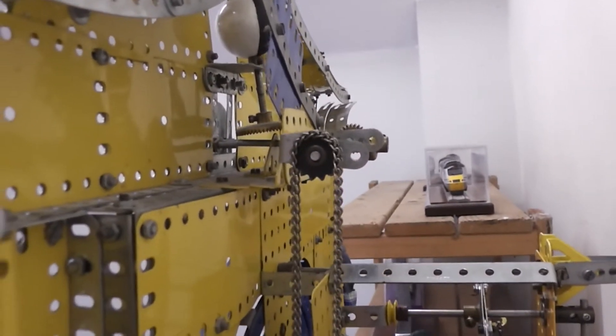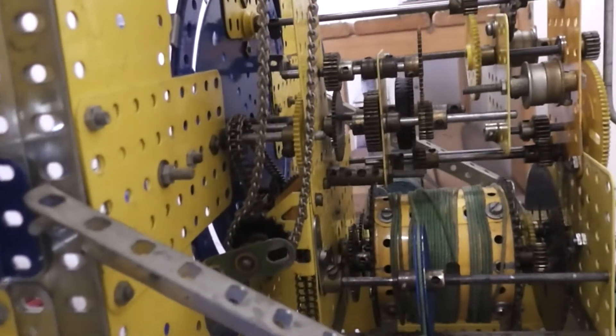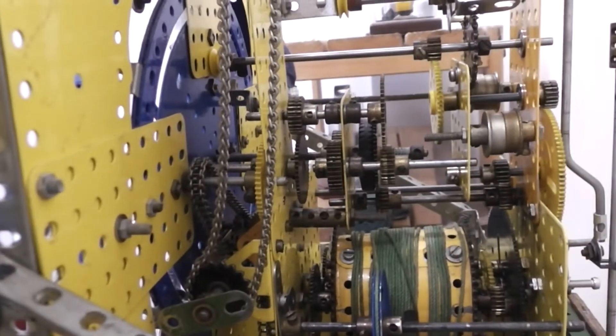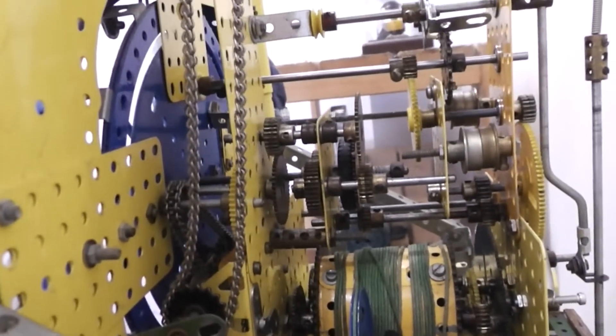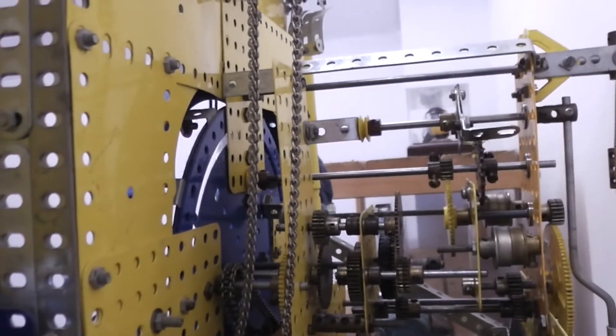The moon phases are driven off this sprocket and chain off a wormwheel. I must admit I still haven't got the ratios quite right there to give an exact timing of the phase of the moon.